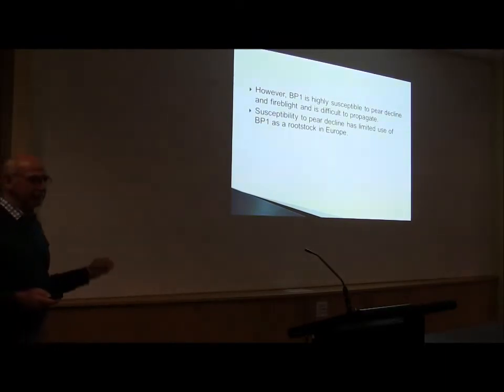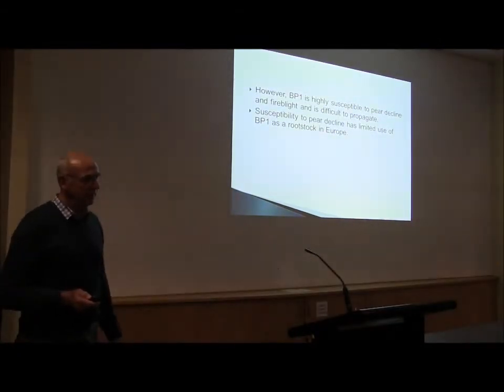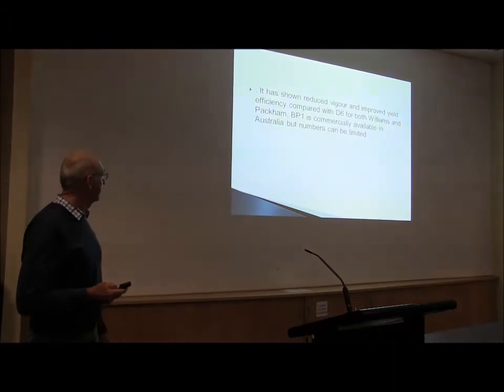PP1 — is it freely available at the moment? Yes, it's through ANFIC. It's a licensed rootstock available through any of the ANFIC nurseries. David Visani at Alia Nursery in Western Australia does the most production of it, but it is available in commercial quantities. This is definitely a better alternative for high-dense blocks than the D6.